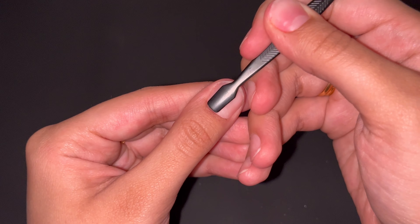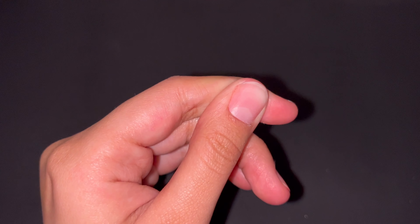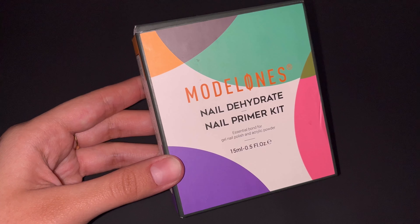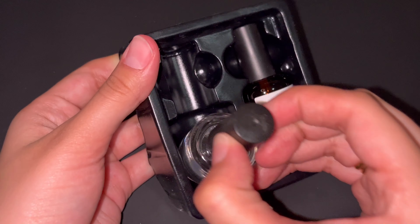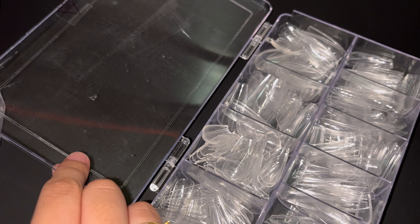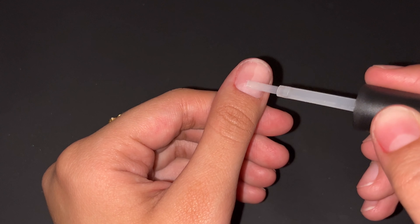I will start off by prepping my nail, which is the most important process to making your nails last. I start by pushing back my cuticles and buffing the surface of my nails. Buffing takes the shine away from the nails, which is an important step in making your nails last. I used this kit that I got from Amazon. It comes with a dehydrator and primer and I have been using it for a long time. You can see that it took the shine away from the nail and it almost made it pale, and that primer made it a little bit more tacky.